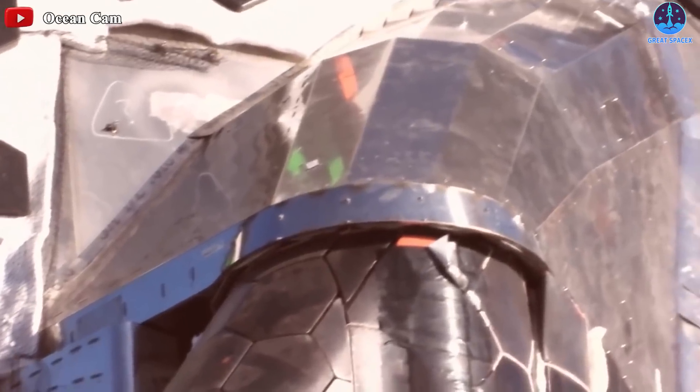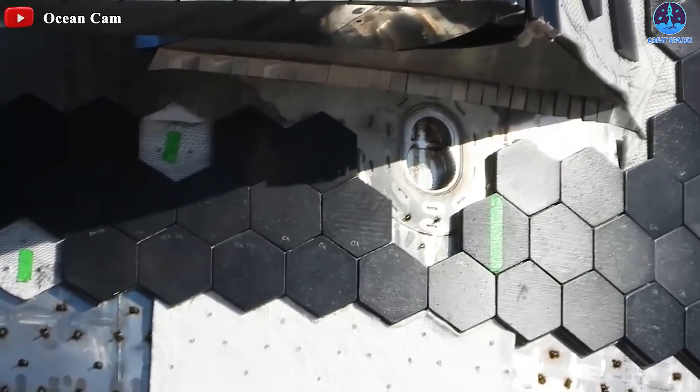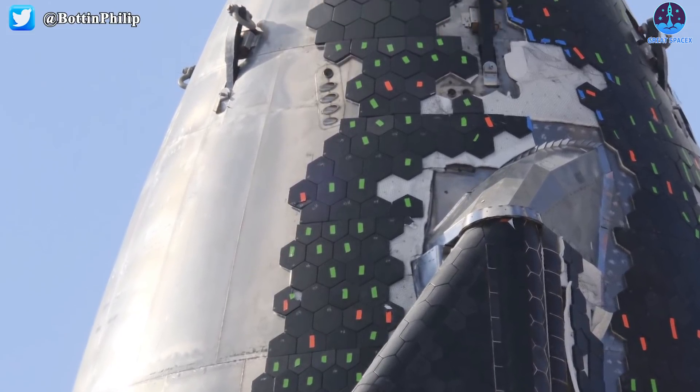That removal process is not particularly easy and can require the use of power tools to effectively cut tiles off their embedded mounting frames. Those removed tiles will then need to be replaced. However, Starship 20's heat shield is already so close to completion that it might be only marginally less valuable to save time by testing the vehicle as soon as possible.